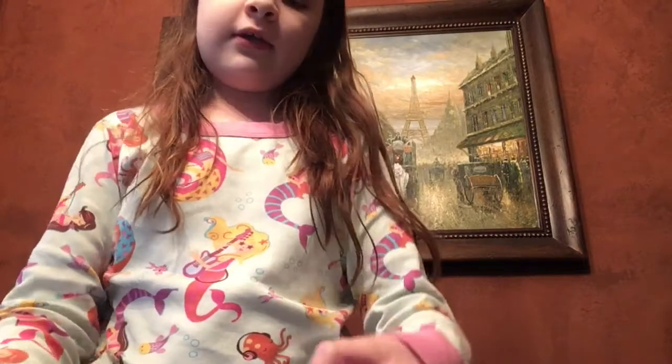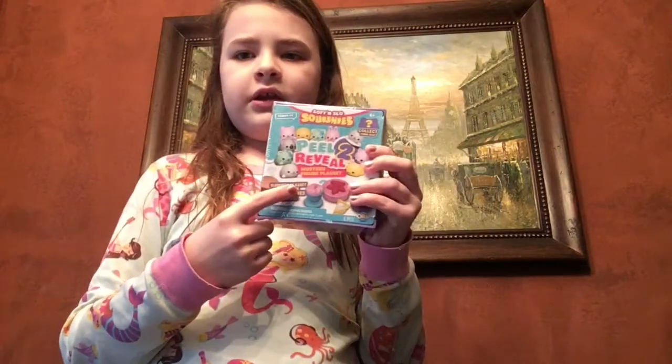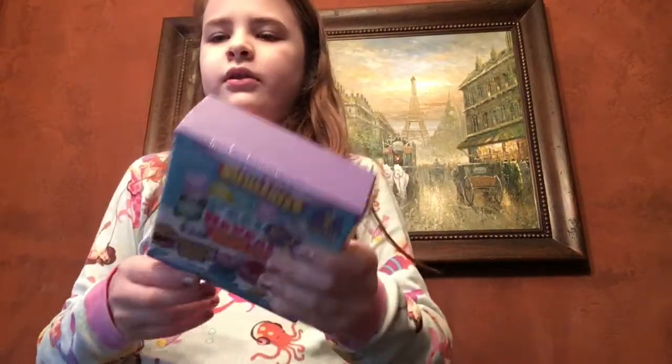Hey guys, it's me, BombFootToyWorld, and today I'm going to be doing a Soft and Slow Squishy's Peel to Reveal. And these are super fun. I've done one of these before — it was one of the pink ones.